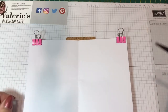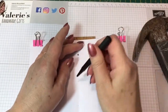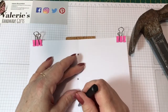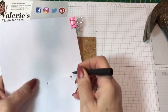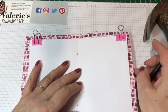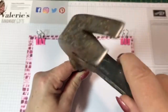We're going to take our punch tool, put it on each mark, and give it a little knock. We do all three holes, then go back through from the other end. We then take our designer series paper, put it on the center line, and use the original holes as our guide to punch through the cover as well.